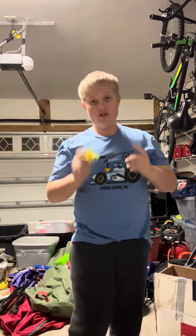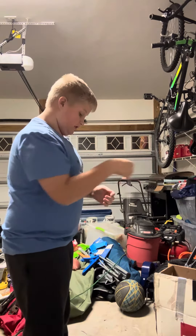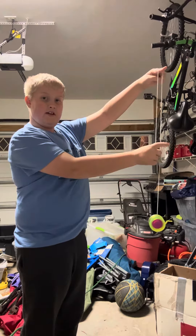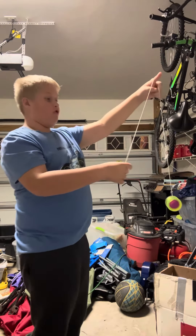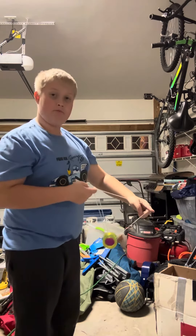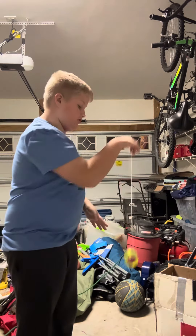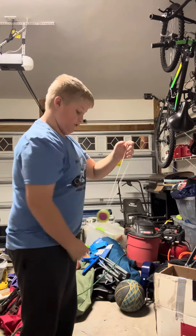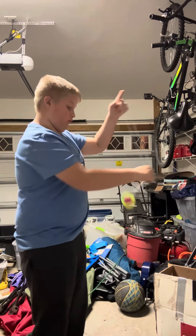I can see that people are doing this wrong because they're putting the yoyo on the wrong string. You're going to want to put the yoyo on this string right here — the one that the yoyo is attached to, not the one that my finger is attached to. Because people could put it on the wrong string and it's not going to work. Make sure you're doing it on the correct string.